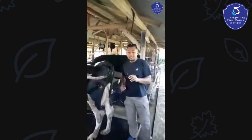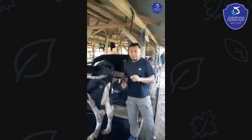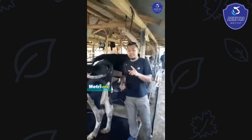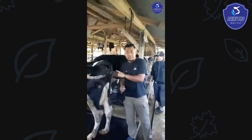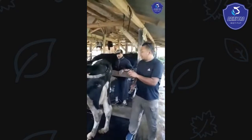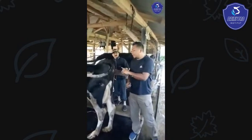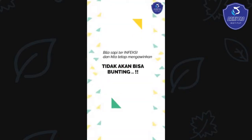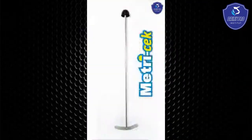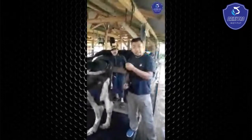Kita sekarang sedang melakukan fresh check. Alat yang saya pegang ini namanya metri check. Ini yang kita pakai untuk mengidentifikasi apakah sapinya infeksi atau tidak. Karena kalau kita memaksakan sapinya dikawinkan tapi dia infeksi, tidak akan pernah bisa bunting. Saya menggunakan alat seperti ini namanya metri check yang akan kita pakai untuk mengambil sampel lendir dari vagina.